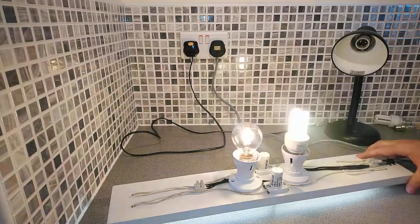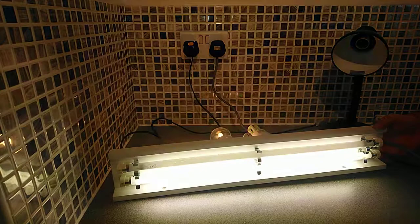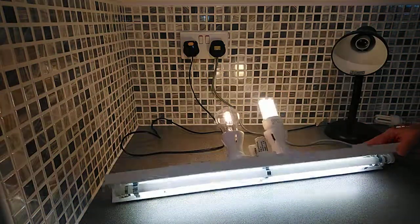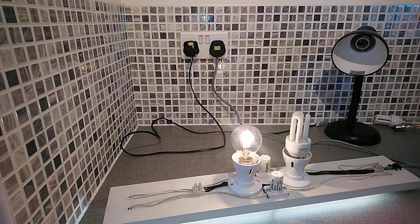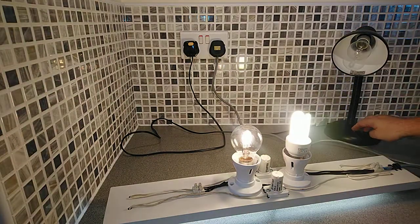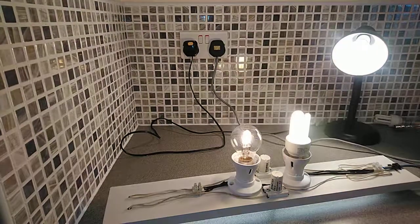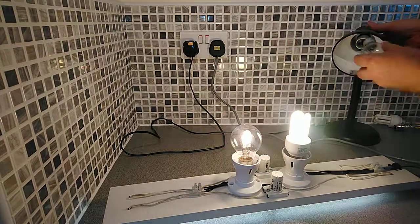I'll take the LED bulb out and put the halogen in — and straight away the fluorescent light has come on and is working normally. Before I take the flashing one out, I'm going to try this other bulb from a local DIY store — a 70 watt halogen lamp. It doesn't say what K it is, but it's probably the same as the other one.